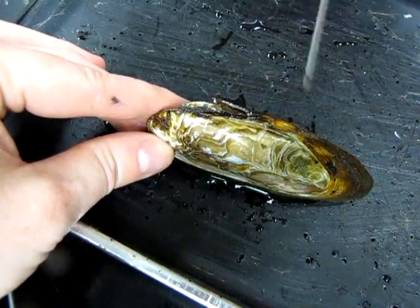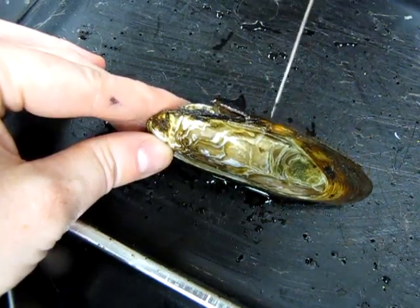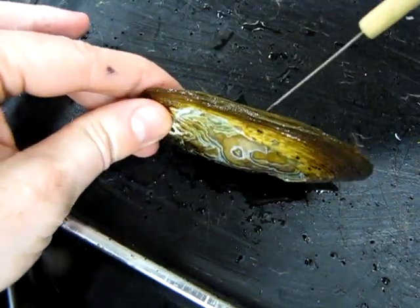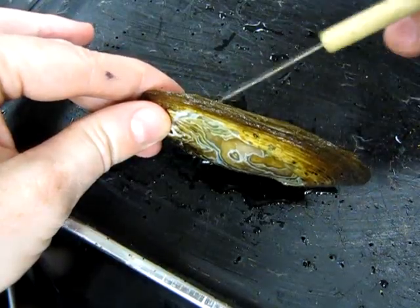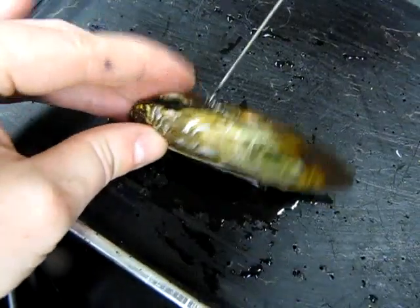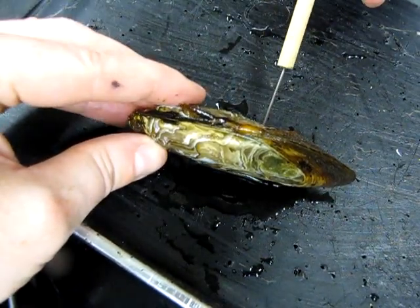This surface that contains the hinge ligament and the umbo is the dorsal surface. The other side where the clam actually opens is the ventral side down here. So we have anterior, posterior, dorsal, and ventral.